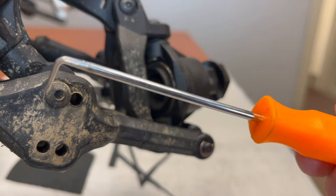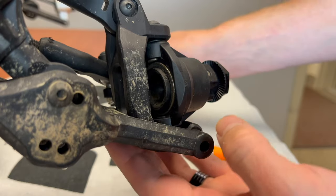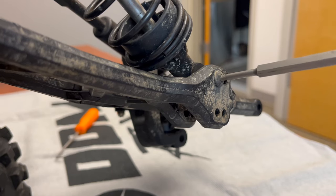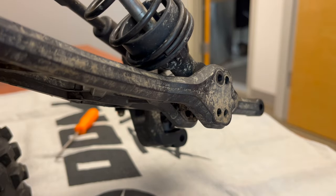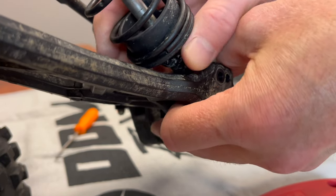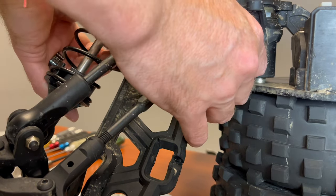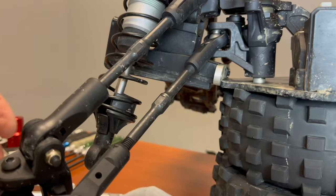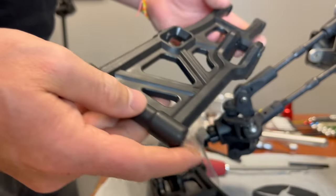Grab a pick tool and take that E-clip right off. You can slide the hinge pin out, and that will get the C-hub off. Next, you're going to remove the lower shock mount and separate the shock from the suspension arm. Then you're going to remove the E-clip for the inner hinge pin and slide the arm out. I got a fresh set of arms because that one was cracked.